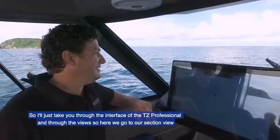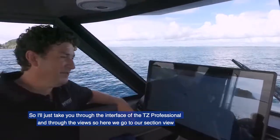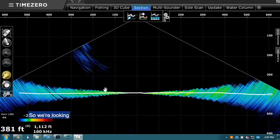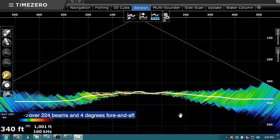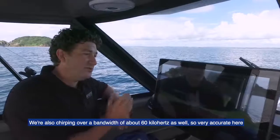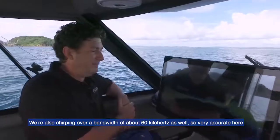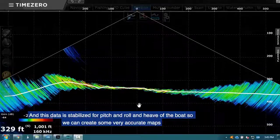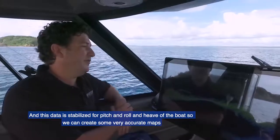I'll take you through the interface of TZ Professional and through the views. Here we go to our section view — we're looking 120 degrees port and starboard over 224 beams, and four degrees before and aft. We're also chirping over a bandwidth of about 60 kilohertz, so very accurate. This data is stabilized for pitch, roll, and heave of the boat so we can create some very accurate maps.